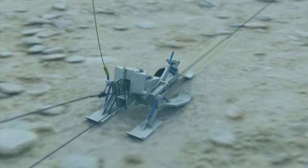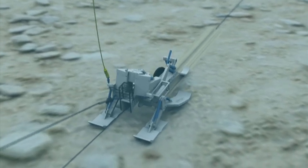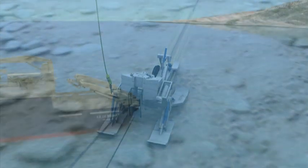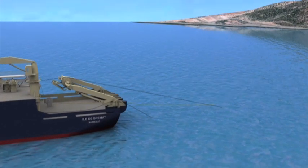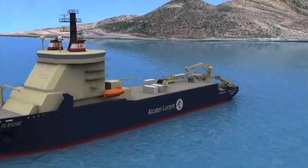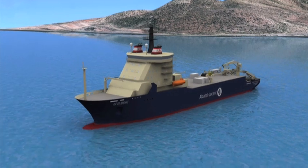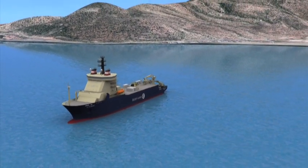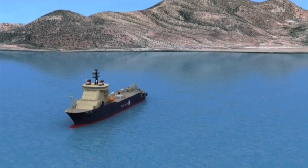These ploughs can achieve between 5 and 35 kilometres of burial per day depending on seabed hardness. The simultaneous lay and bury of the fibre optical cable continues to an agreed plough recovery position, from which the cable is surface laid across the seafloor.